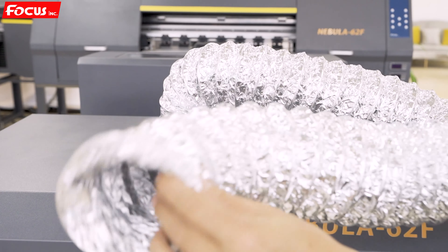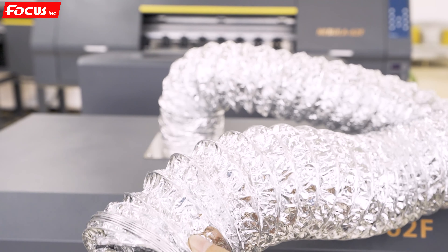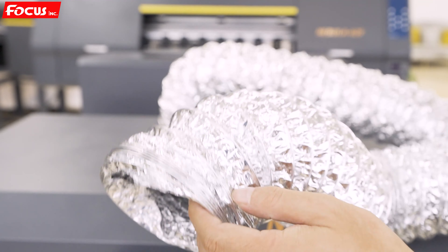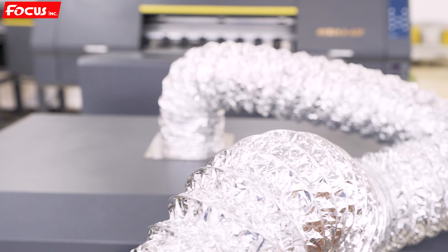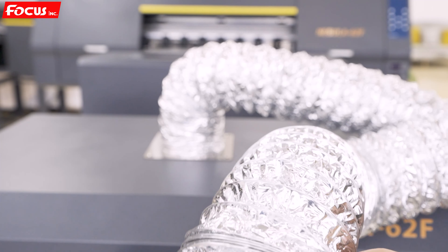Be sure it is fastened securely. Then find the other end of the exhaust tube and release the wasted air out of the room. You can put it through a window or outside a door to be sure all the waste air is exhausted out.